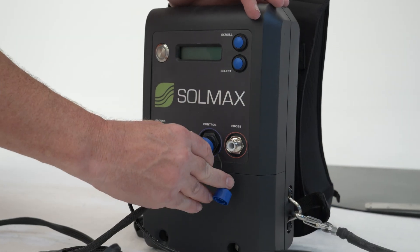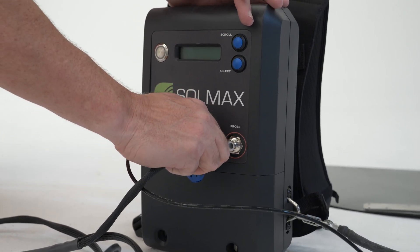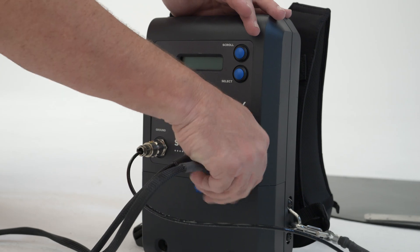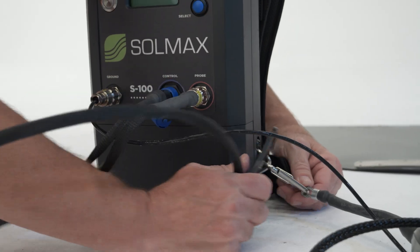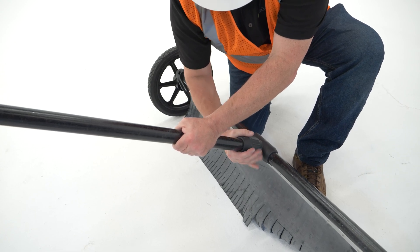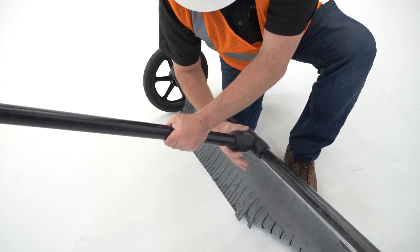Next, connect the two connector cables from the test wand to the spark test box and attach the second tension relief clip to the spark test box. Once connected, choose the electrode that you want to use and secure it to the electrode coupler.